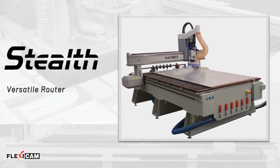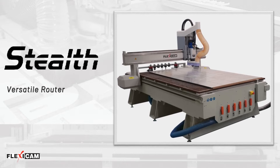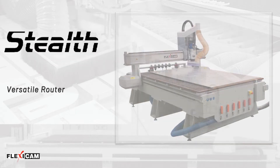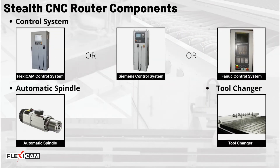The FlexiCam Versatile Stealth Router provides exceptional value for the money. It is engineered with rigid steel construction all throughout, with a single-piece base frame, and coupled with FlexiCam's Advanced Control System (ACS), or an industry-standard Siemens or Fanuc Control System.